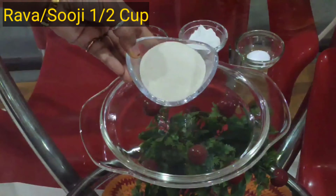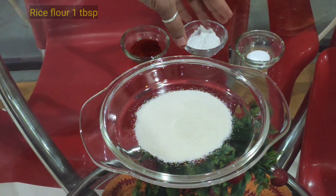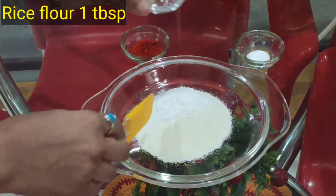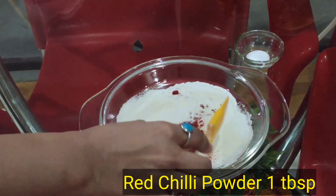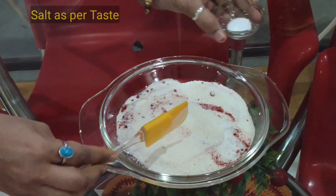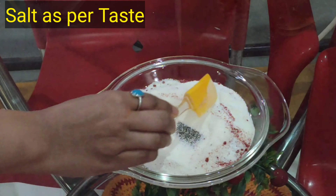Ab hum fish ko coat karne ke liye plate mein rawa lenge. Usme chawal ka aata milaenge aur isko achhi tarah se mix karenge. Phir Kashmiri lal mirch dalenge aur swad anusar namak lenge. In sabhi cheezon ko achhi tarah se mix karenge.